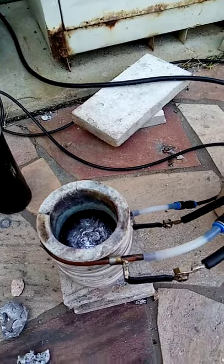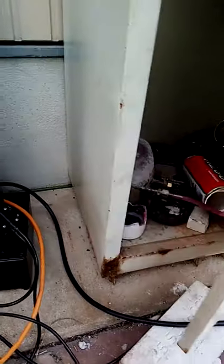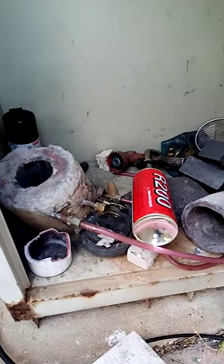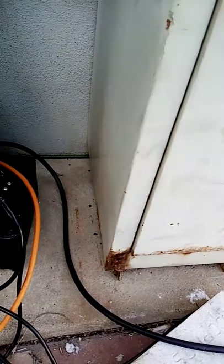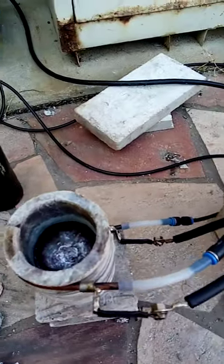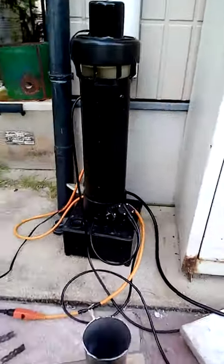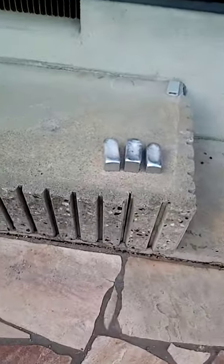Right now there is a graphite crucible inside, and it's inside of a ceramic cup. I have different types of induction coils — like right there, that's a clay one. It melts metal faster but I'm not using it right now because I have such a small crucible. I went and ordered a bunch of other crucibles.